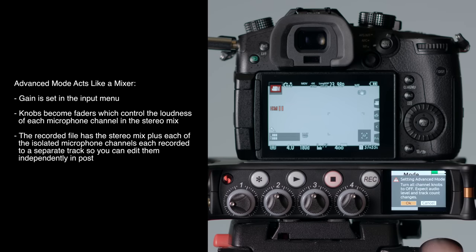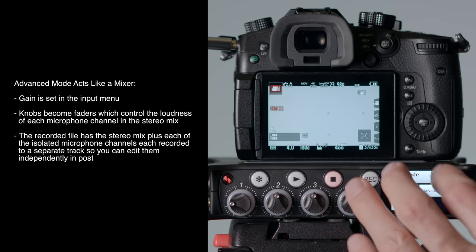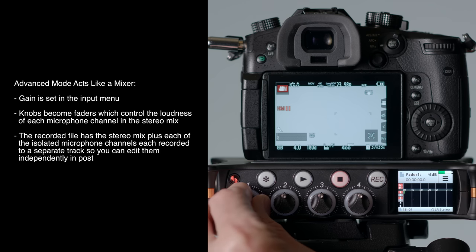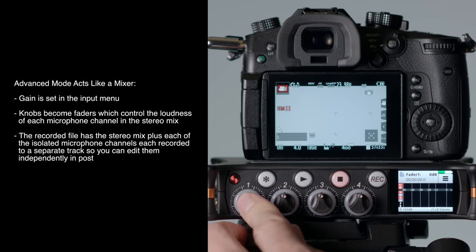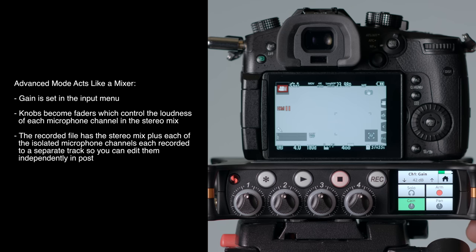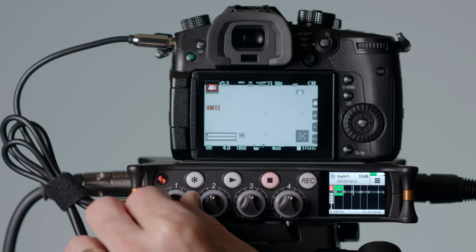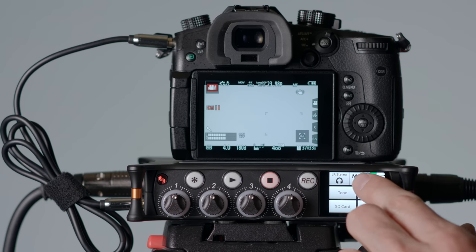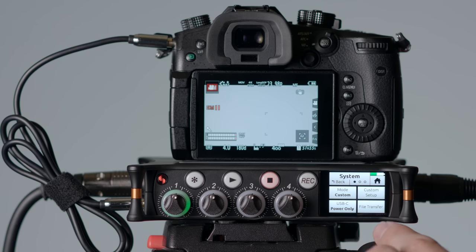If you want a more sophisticated mode to control more settings, there is also advanced mode. Advanced mode changes things so that the gain is set in the menu for that particular input, and then the knob becomes a fader knob which changes what you send to the mix. Those all get recorded into a big single poly wave file, making a very nice workflow if you want to do additional mixing in post. You can also change those knobs back to gain knobs by going to custom mode and changing the gain to basic.